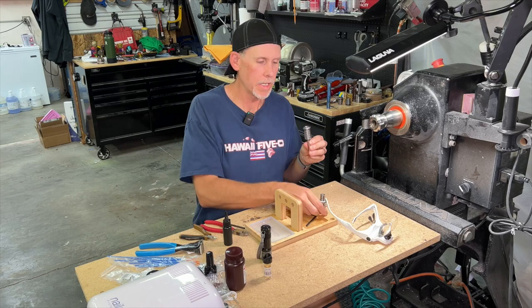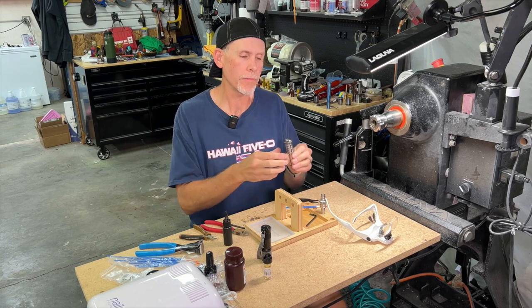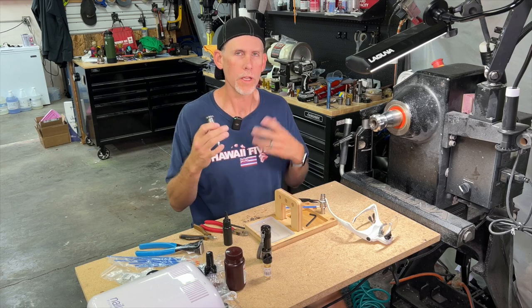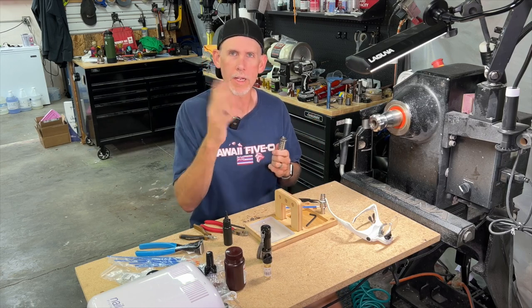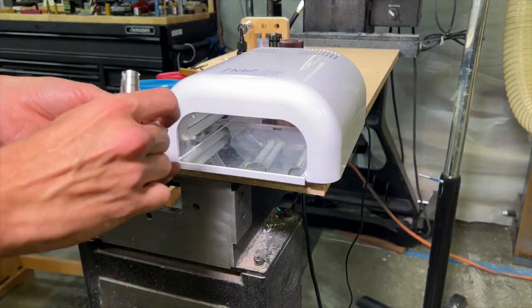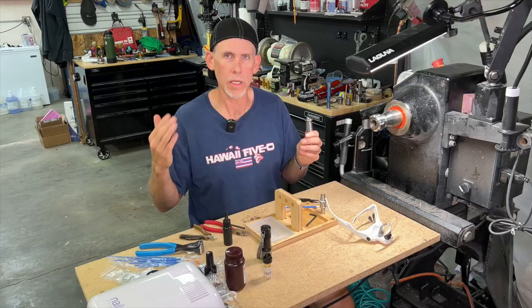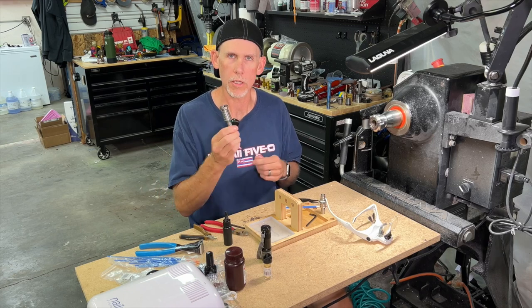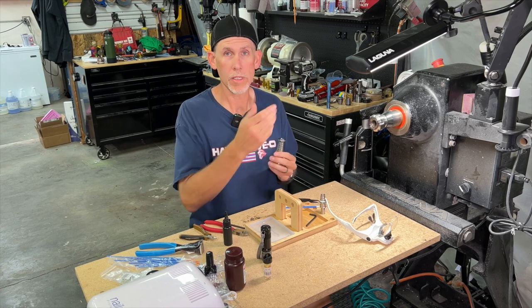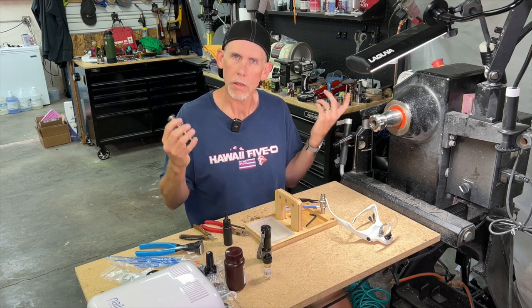We've got our inlays laid in on both rings — now all we have to do is fully cure them, then sand and polish. To fully cure these, just stick them outside in the sunlight and in about 15 minutes they're good to go. If it's nighttime, raining, or snowing and you don't have sunlight, you could use a UV light curing station like a nail curing station. That will work — it's going to take a little bit longer than sunlight, but I find sunlight to be a lot faster. Either way, get it fully cured nice and hard and then we just have to sand and polish. I'm going to do it on the lathe.